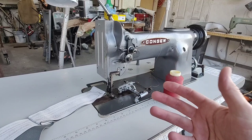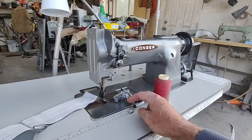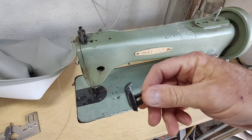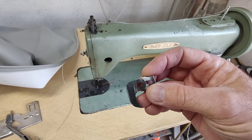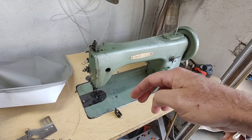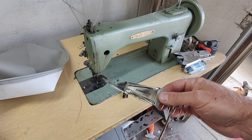It's nice if you have more than one machine when doing volume. Even something like this old machine would be great for one person — you could set it up just for doing welt and run welt all day on it without having to reset or change presser feet. Then have another machine set up for carpet. Professional upholstery guys often have two, three, or four machines — they'll even have a post machine for certain things. Every machine is made for doing different things.